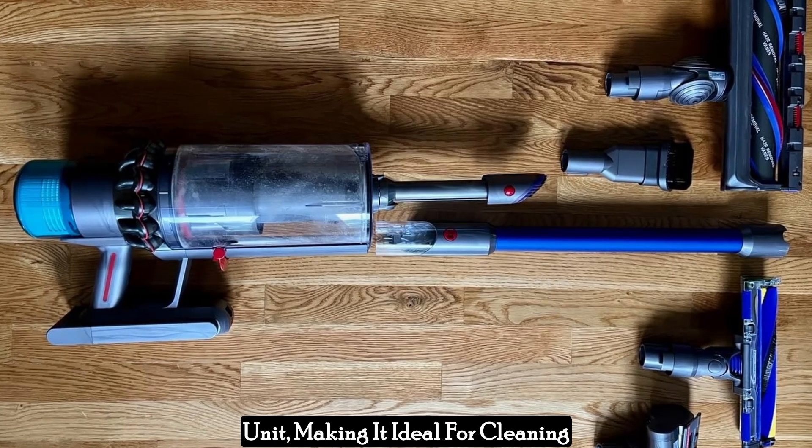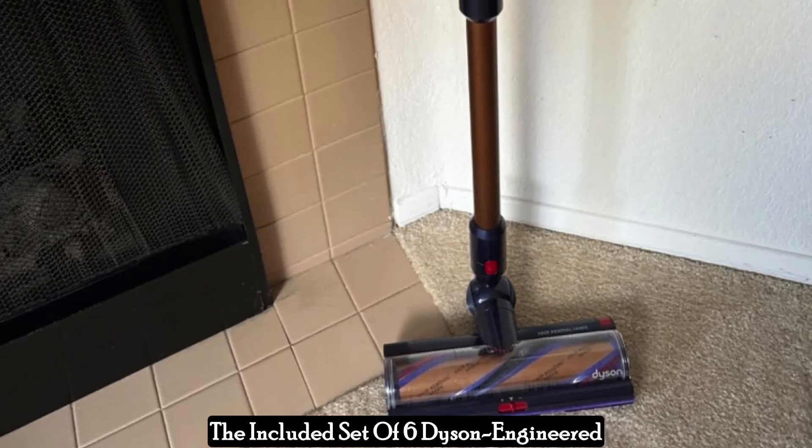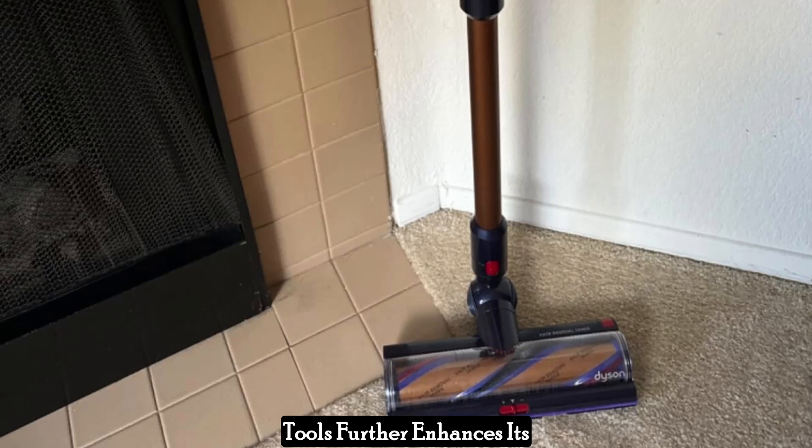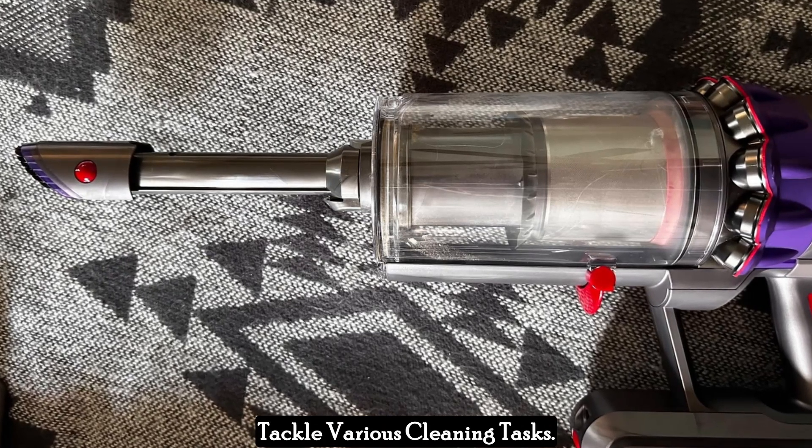The vacuum seamlessly transforms from a full-size upright to a handheld unit, making it ideal for cleaning furniture, cars, and tight spaces. The included set of six Dyson-engineered tools further enhances its versatility, allowing you to tackle various cleaning tasks.